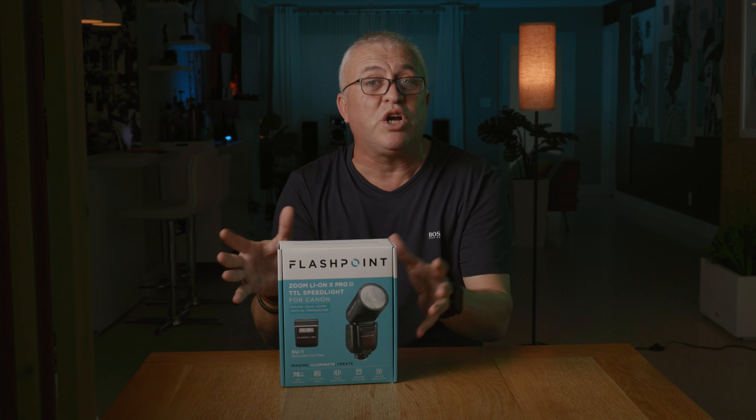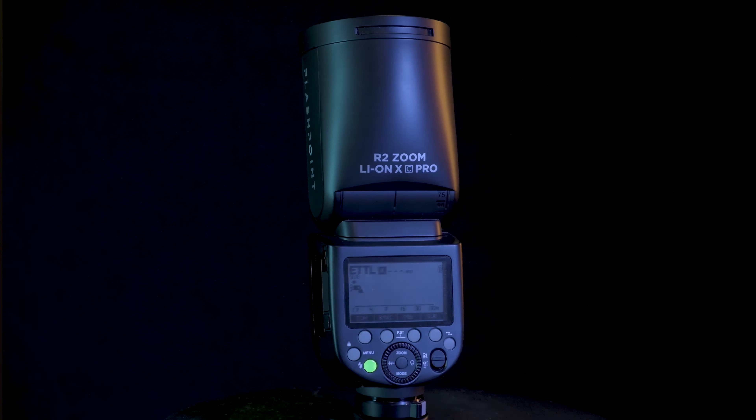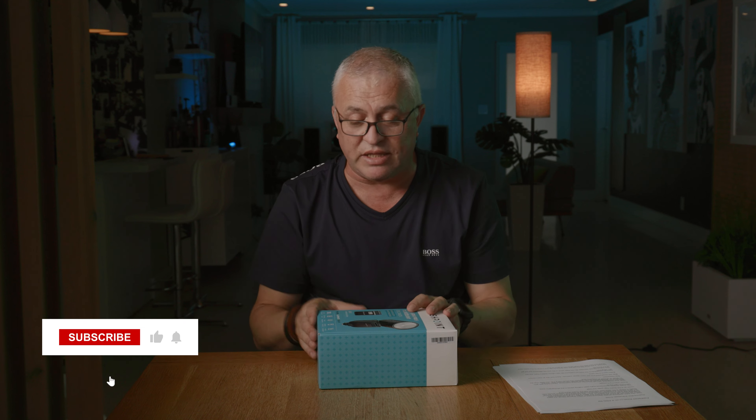Let's jump right into it. We're going to do a quick unboxing, and then we're going to do some shooting. We'll compare this flash against the older V1 and against the Profoto A10, which is still the big competitor, to see if the new features are a big improvement and whether it's worth the extra money.